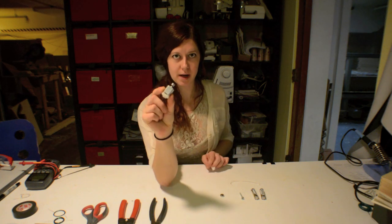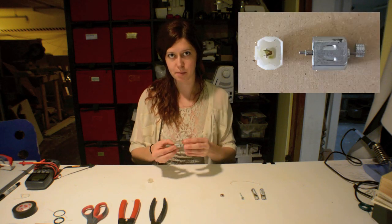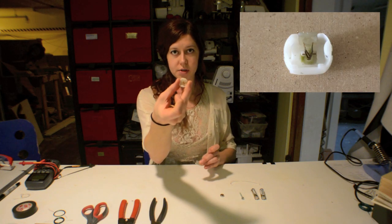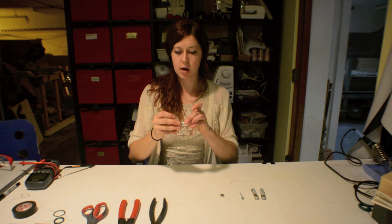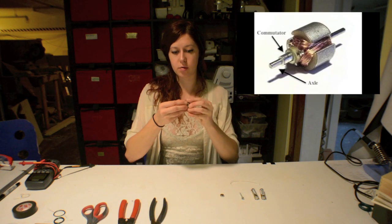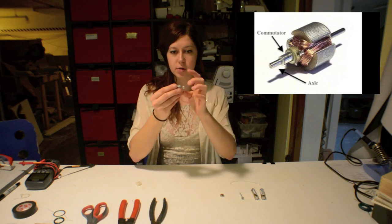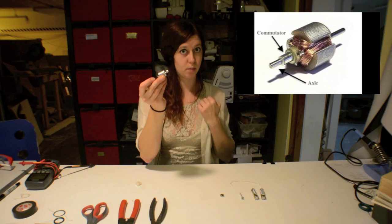If you watched my last episode, you might recognize this motor, which is a motor that you can find in an electric toothbrush. All simple DC motors have the same basic parts. In this one, on the cap, you'll see that the leads are connected to two brushes, and those brushes, when you put it on the end of the motor, go around this rod in the middle, which is called the axle. The axle is what actually spins on the motor, so that's where you get your rotational motion from.